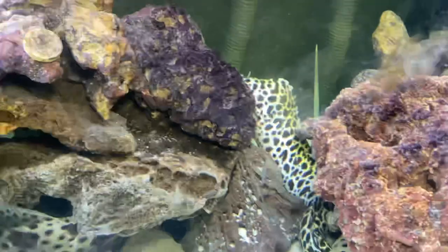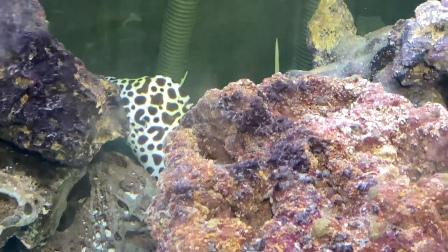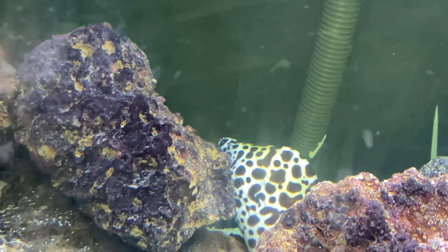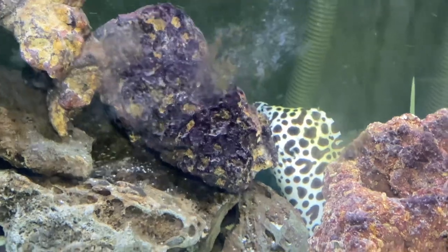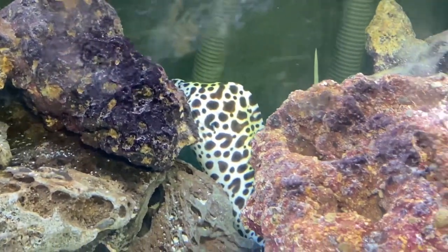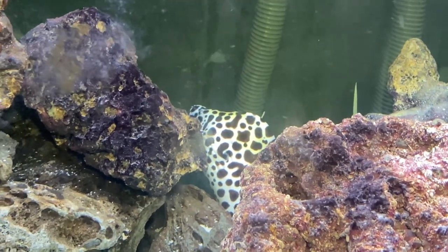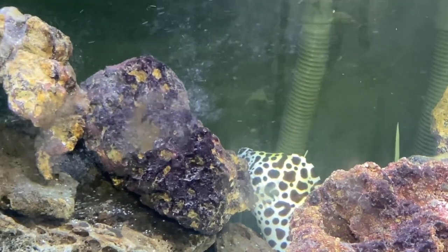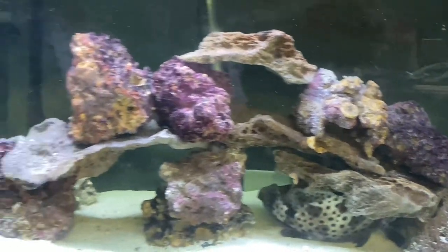All right, this is my Tesla moray eel — pardon the algae on the glass. I've had this tank about two and a half years. He's not even two feet yet, he may be pushing about two feet. Tesla moray eels get pretty big — they get five feet, massive, the size of a baseball bat. I cannot wait to see this guy at that size. This is a 225-gallon aquarium.